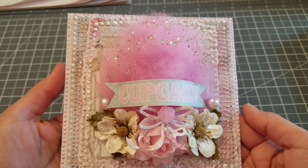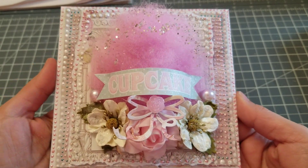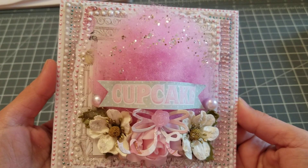Hey guys, welcome back to my channel. So this is going to be a quick video — this is going to be a card share. I just finished this Frank Garcia inspired card.